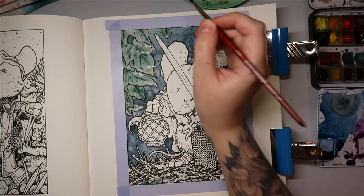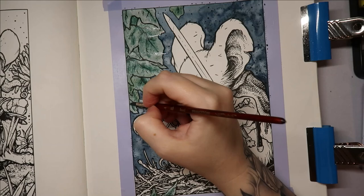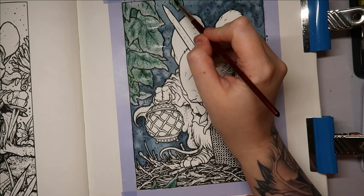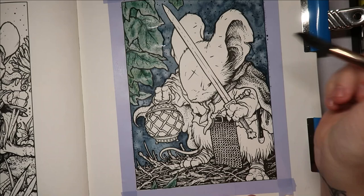Just doing the very centre this time — I'm not going to blend it out because I'm risking making the paper pill, and I really don't want to do that in this book. I know you probably can't see the bottom leaf. I'm happy with them for now, so I think we'll move on to the mouse.